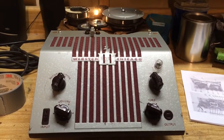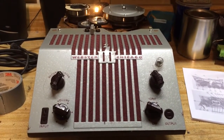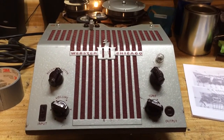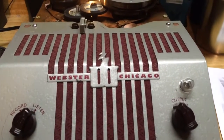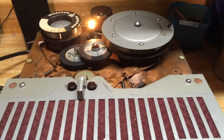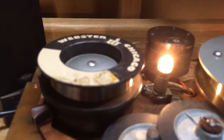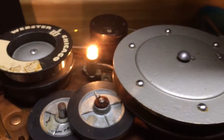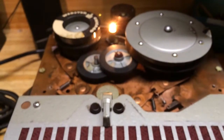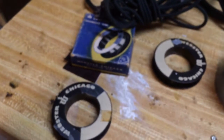I wanted to show off my Webster Chicago Model 80-1 wire recorder, made in the 1940s. I've done some restoration to this unit to bring it back to life. It's kind of interesting because this unit really is like a time machine — it records on wire on a big huge spool. This was owned by somebody in the 1940s, and these little spools here are memories, little memory banks, and I think that's the coolest part.